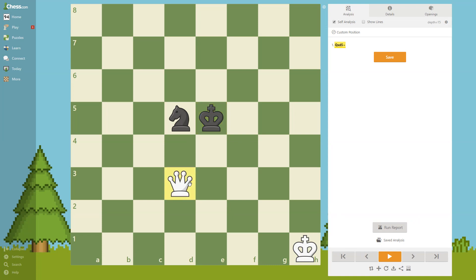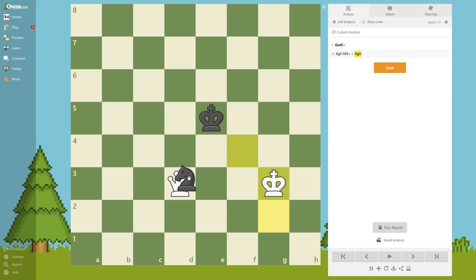Hey guys, it's Dino. In this video I'm going to show you how to checkmate with the queen against the knight. It's maybe a little bit trickier than when the opponent has the bishop. For example, if you're on the move and you play this, it's going to be a draw — he's going to pick up your queen. This is a draw because he cannot checkmate you, but you obviously don't want a draw, you want to win this.